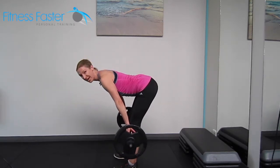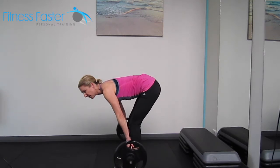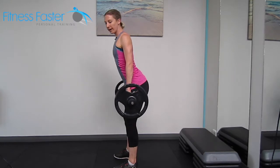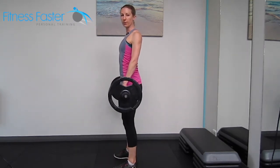If you get to a certain point your hamstrings might be really tight and then all of a sudden you start to round in your lower back to get more movement. That's going to hurt you, so only go to the range of movement that you can do with good form.